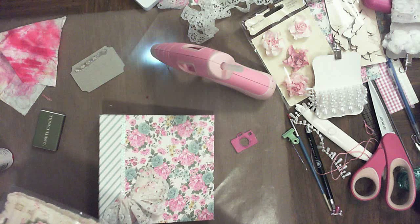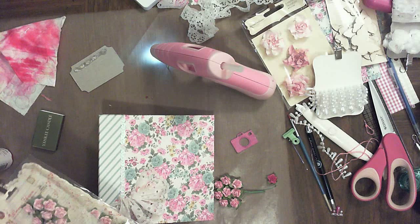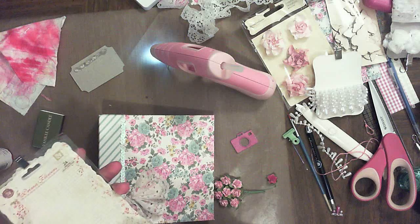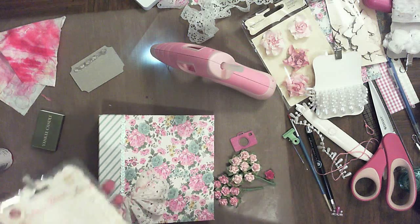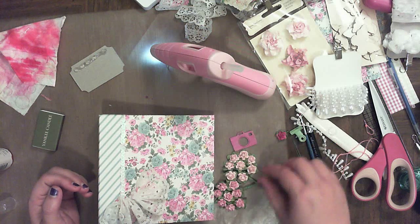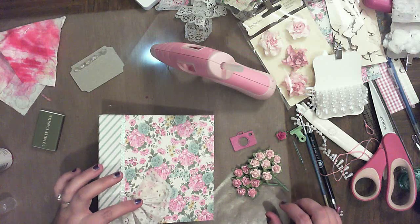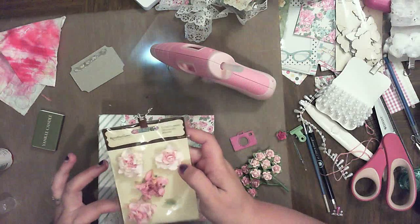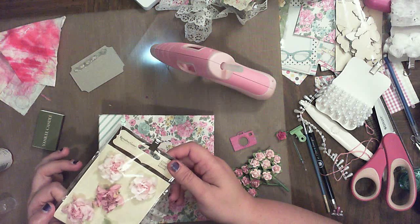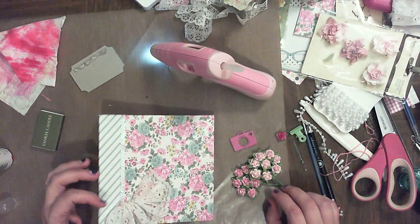Okay, then we need to pick some flowers. I've got some pink flowers and some lighter pink flowers — these are Prima flowers. I don't think I want the dark ones, just the two light ones, so we're going to put some of those on there. I also have these guys but I'm not sure if that's going to be too much flower — we shall see.